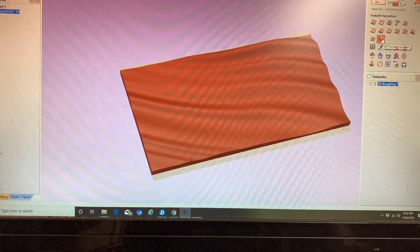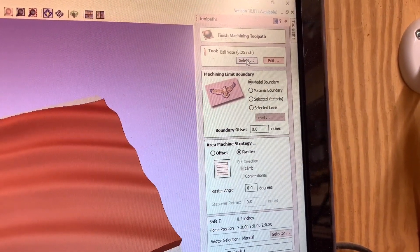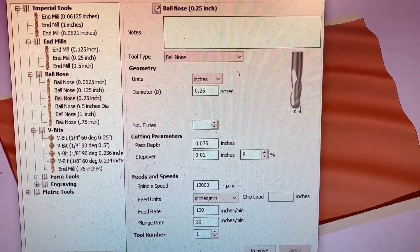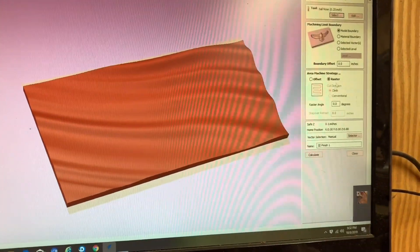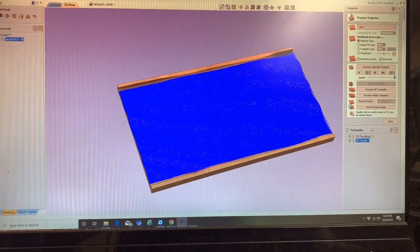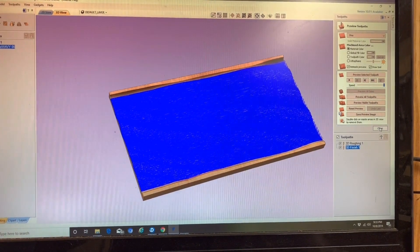Let's do a preview just to see what it does. Now we want to do our detail pass. I use a half inch ball nose for this. My step over is 8%, and that really minimizes the toolmarks — it cuts down the amount of sanding you have to do. We'll hit calculate and wait until done to do the whole preview.